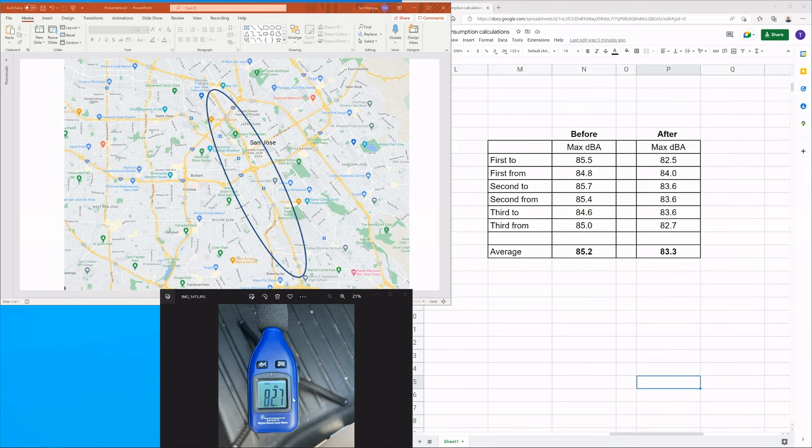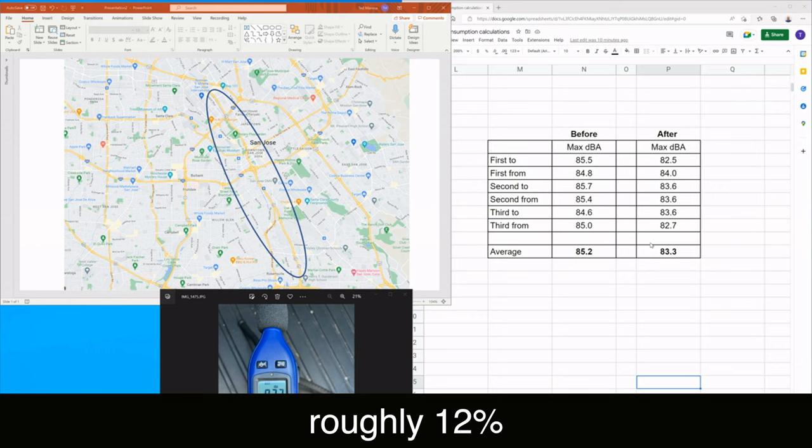Let's take a look at the results. This is the meter I used in max reading mode — it shuts itself off after 10 minutes, so this is the route I chose: Highway 87 in San Jose. I drove it up and down three different times both without and with the noise reduction kit. On the chart, 'from' is heading South and 'to' is heading North. Before, it averaged 85 dBA. After, it's a couple of dB less. I used to be an engineer — I actually graduated as an EE — I tried to look at some graphs for context.